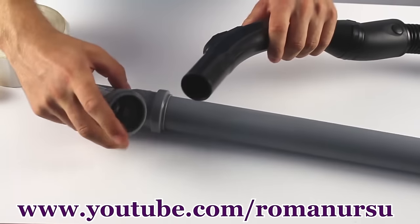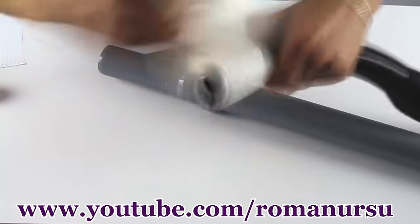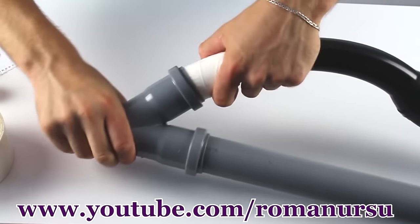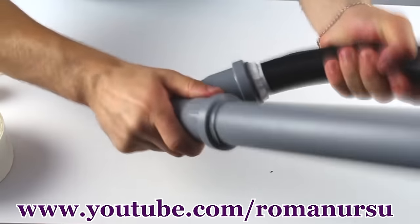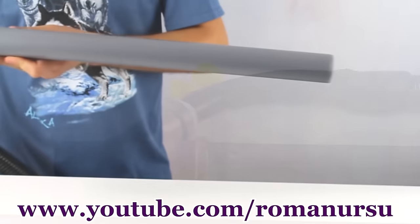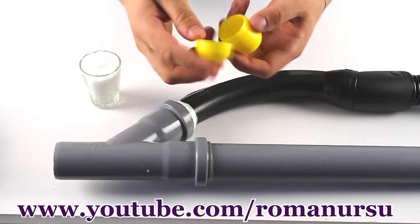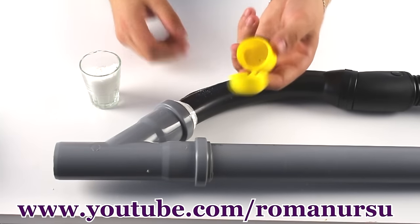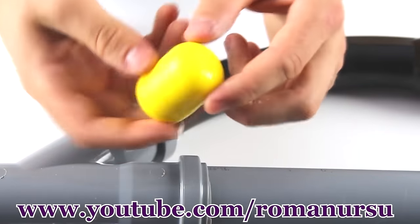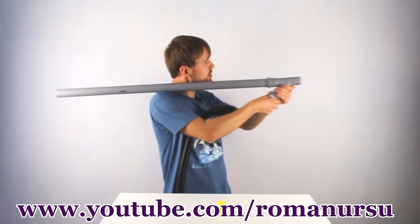Next we insert the vacuum cleaner hose into the adapter. Here we will use sticky tape to seal the gap. Our vacuum bazooka is ready! Now let's prepare the bullet — we are using the plastic shell from the Kinder as a ramo to increase the weight of the bullets, and we'll fill it with salt.